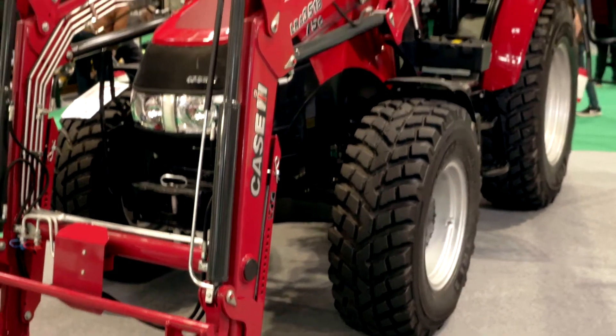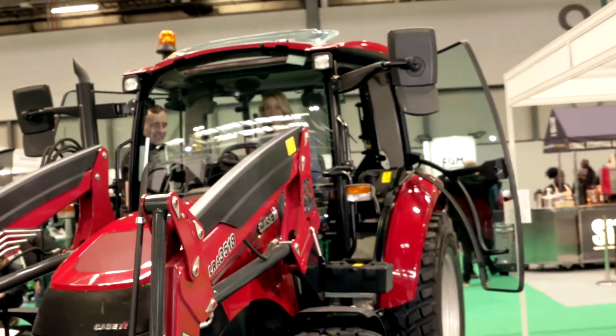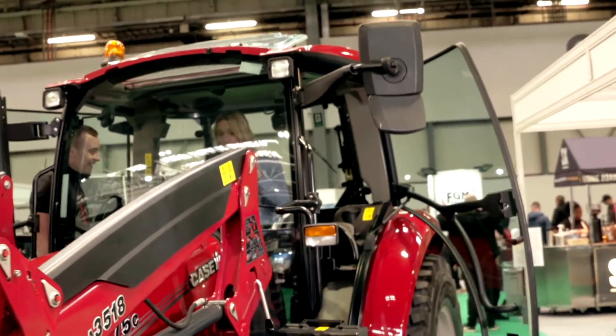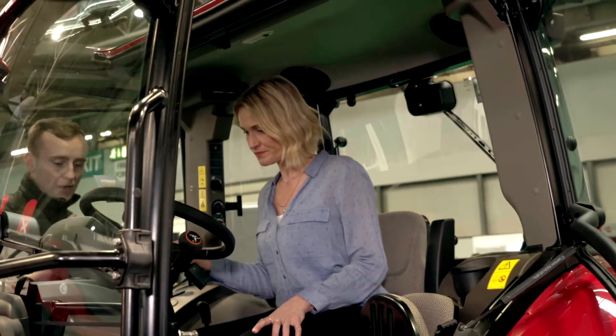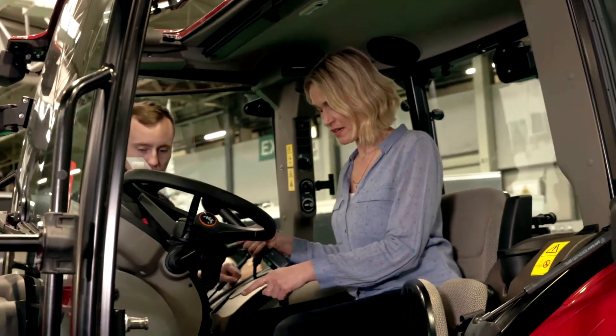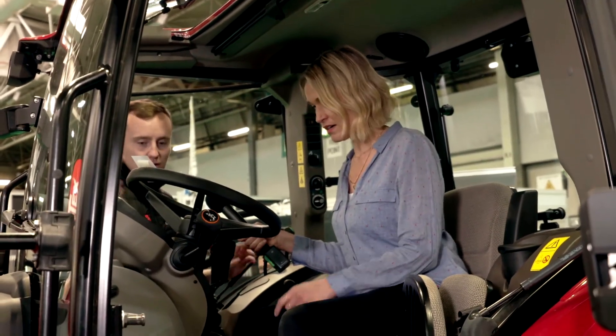That's brilliant. I'm actually quite enjoying this — I think this is the first time I've ever sat in an actual tractor. So tell me, if I wanted to start this up and give it a go, what are the basics? Well, the key goes in the side. You've got a clutch pedal — once you press the clutch, make sure it's in neutral, and the tractor starts up.